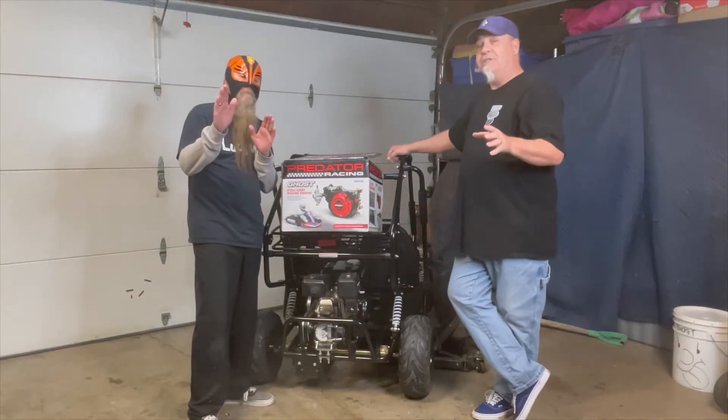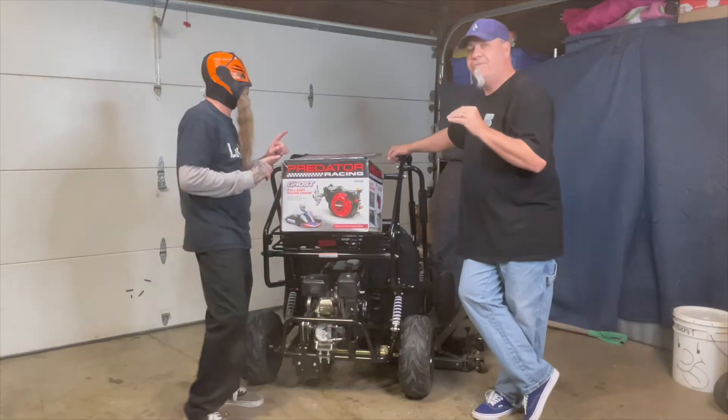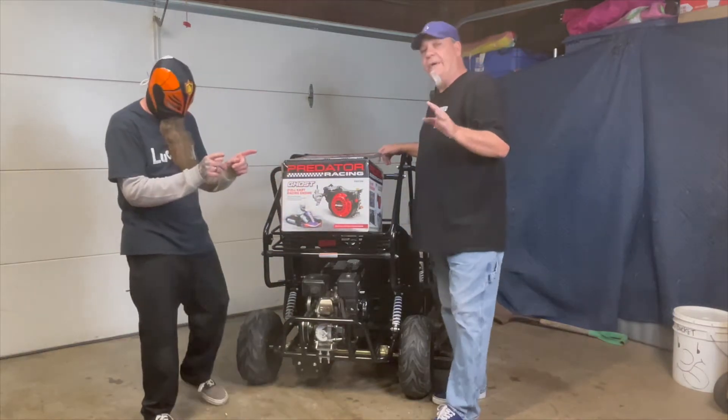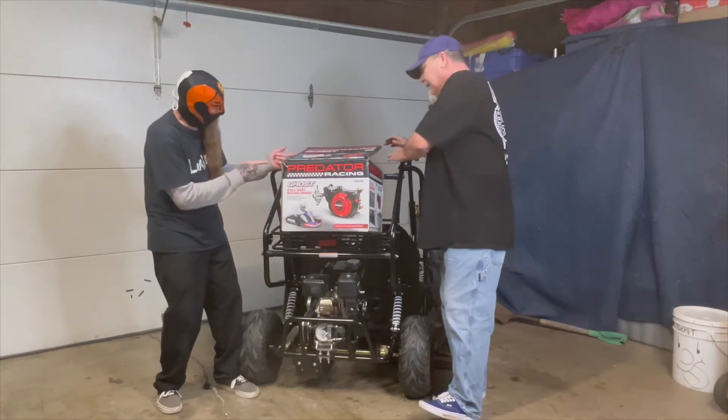But we have one issue with it — it's governed. He keeps going and he's in the race for a second, until the straightaway and the governor kicks in. So, not that we're going to make a ringer or anything for the races, but we got to get Looch in his little Looch cart.